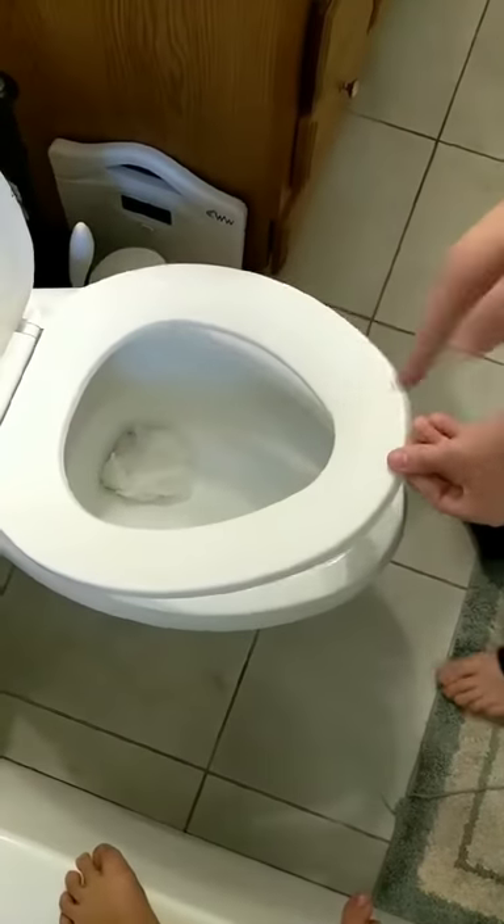All right, how to unclog a toilet. Step one, lift the toilet seat. Step two, grab your plunger.